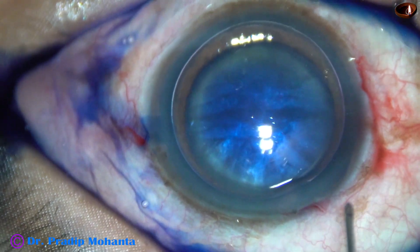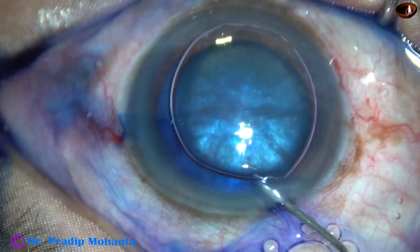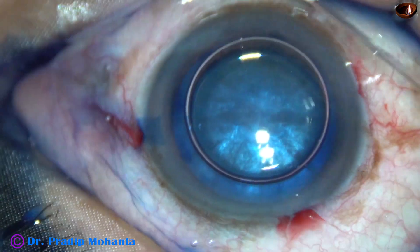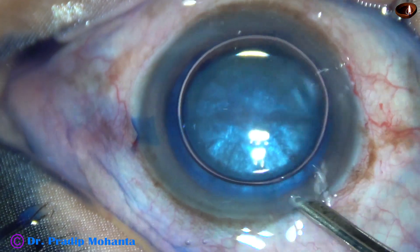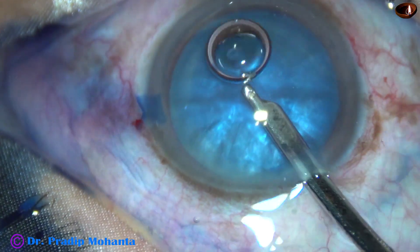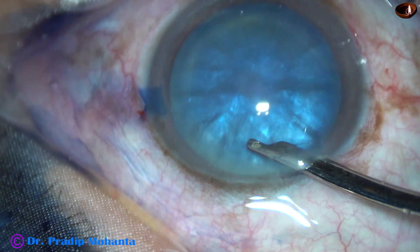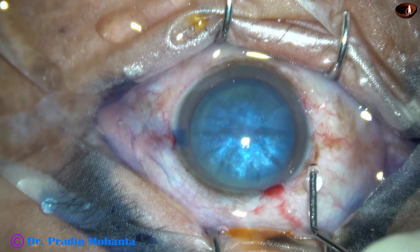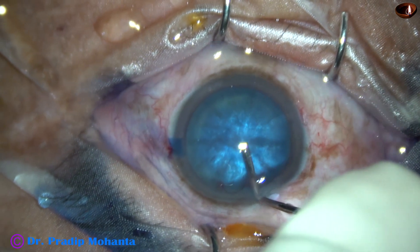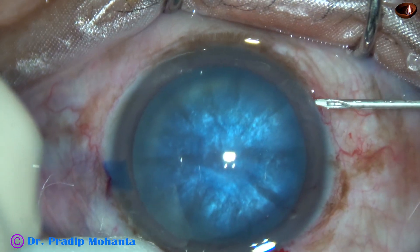Without waiting, we can start washing out the dye. This is adrenalin. And now the dye is washed out with a Simcoe cannula. This is a 23G Simcoe. The pupil has dilated very well. You can see a radial spoke-like pattern. In this case, the anterior chamber has been filled with viscoelastic.